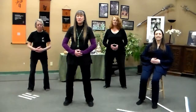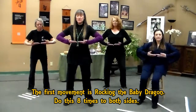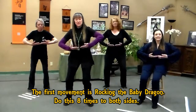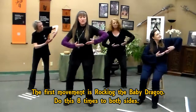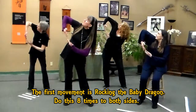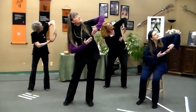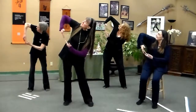We'll begin with our first movement: rocking the baby dragon. Bringing the hands up, fingertips touching and elbows straight out. We're going to go to the side, opening the ribcage, and come back to center. To the opposite side, open the ribs — inhale. And exhale back. So we're going to inhale as we go out and exhale back. Nice, gentle and slow, side to side.